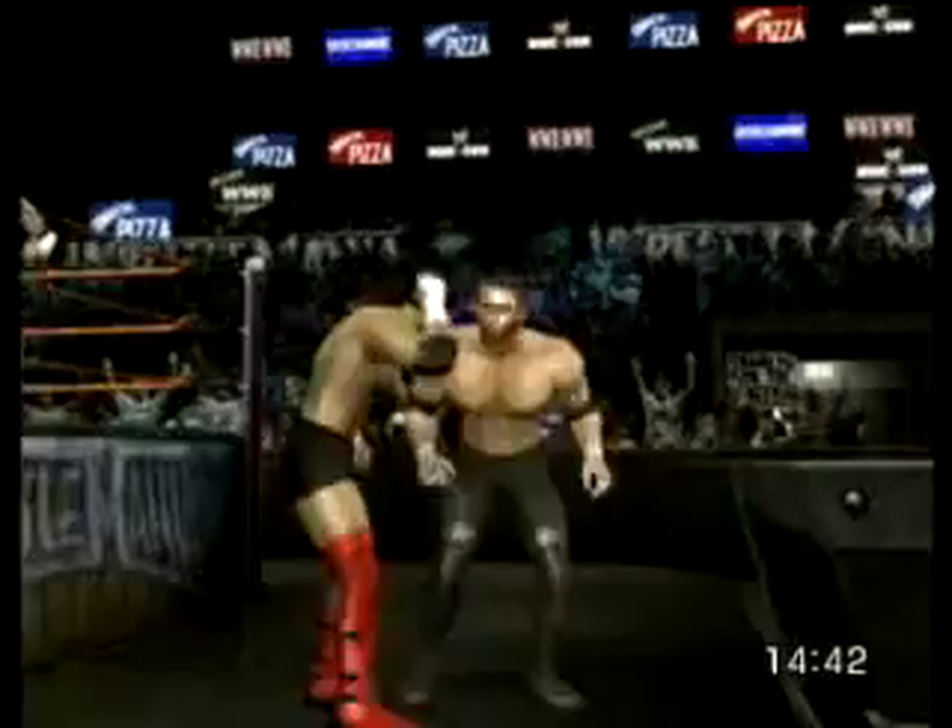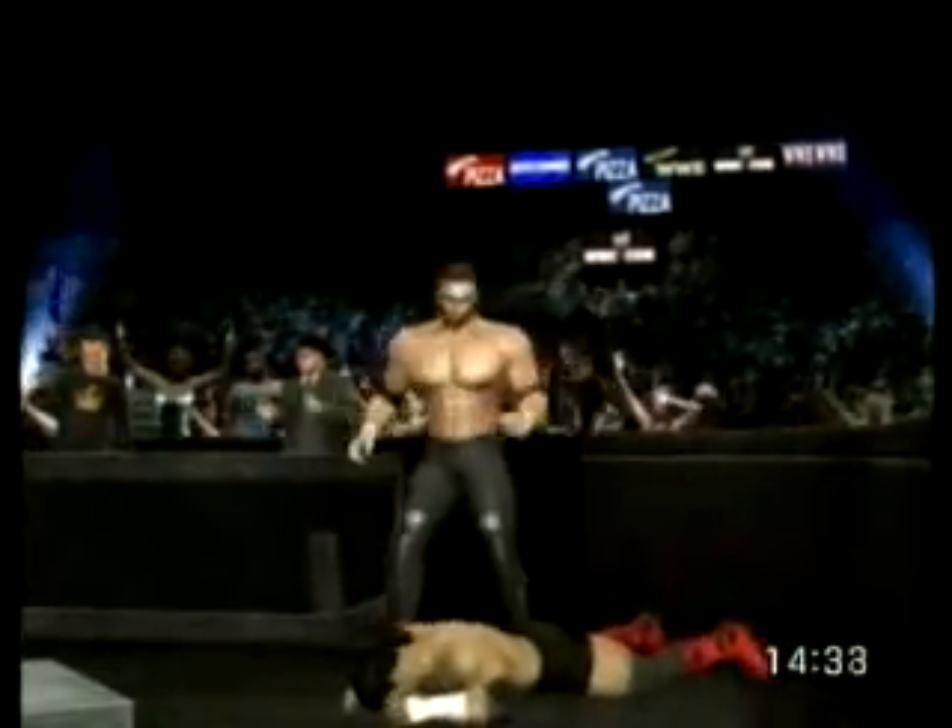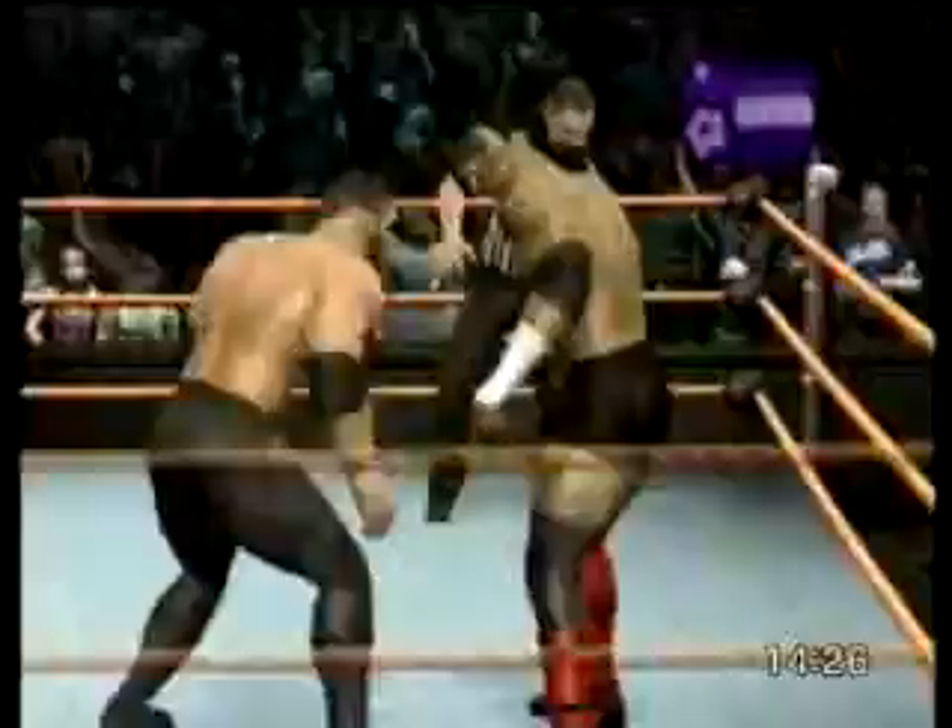Three, four, five, six, seven. He put all his weight behind that — what a tackle! He puts the boot to his opponent. A vicious blow to the opponent.